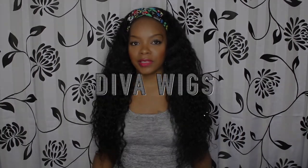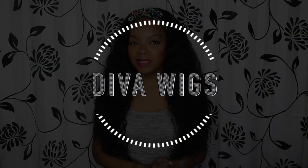Hey everybody, what's up, it's Kiki and I'm coming at you guys today to talk about this hair that I am rocking. This is a wig from none other than Deva Wigs. This is my first time ever getting a wig from Deva Wigs and reviewing for Deva Wigs.